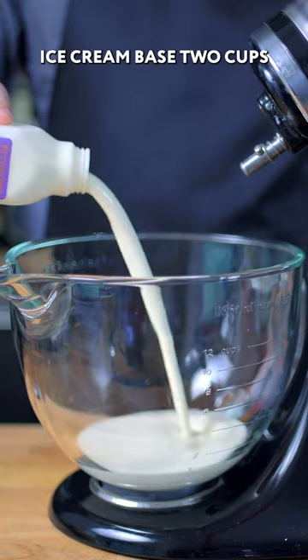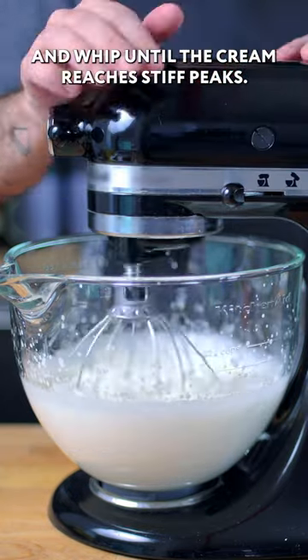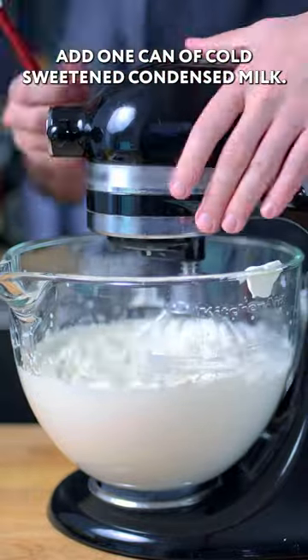Ice cream base. Out of two cups of heavy cream, a couple teaspoons of vanilla extract, and whip until the cream reaches stiff peaks. Add one can of cold sweetened condensed milk.